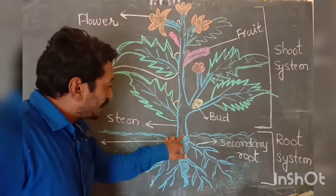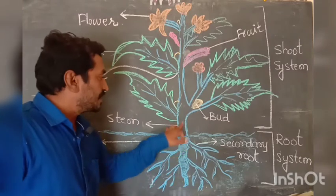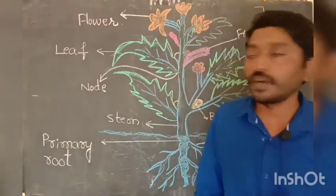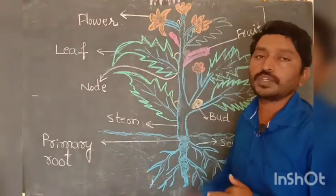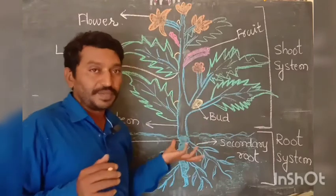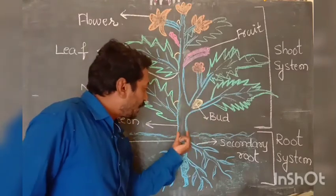The leaf is the kitchen of the plant, where water, minerals, and salts are collected. The stem is also a very important part because it gives support to the plant — it is like the main member of the plant.